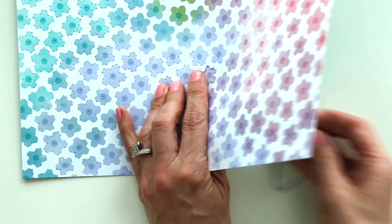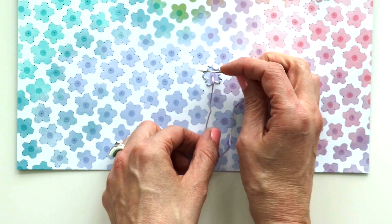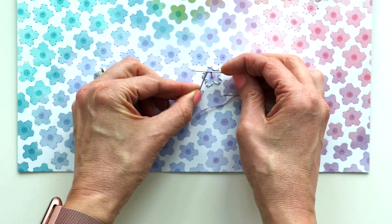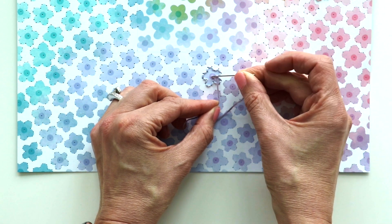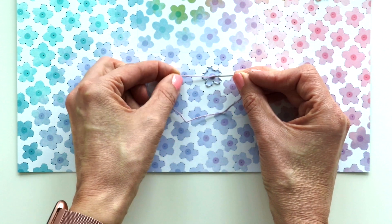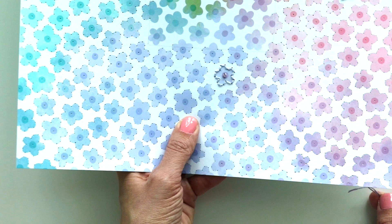To do the French knot: pass your needle up through the hole in the center and pull it taut — don't pull it too tight or you'll pull the knot all the way through. Hold your needle parallel with the paper. Grab the thread with your left hand and wrap it around the needle twice. Pierce your needle down through the hole, being careful not to pierce it through the knot at the end of the thread. Use your left fingers to drag the wrapped threads down to meet the paper, then release and pass your needle all the way through slowly so the thread doesn't knot up. And there you have your French knot.